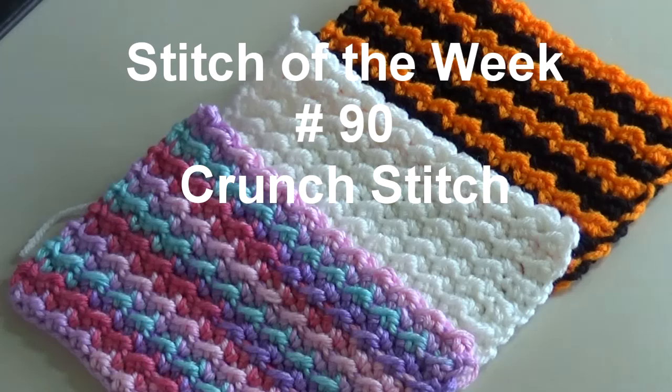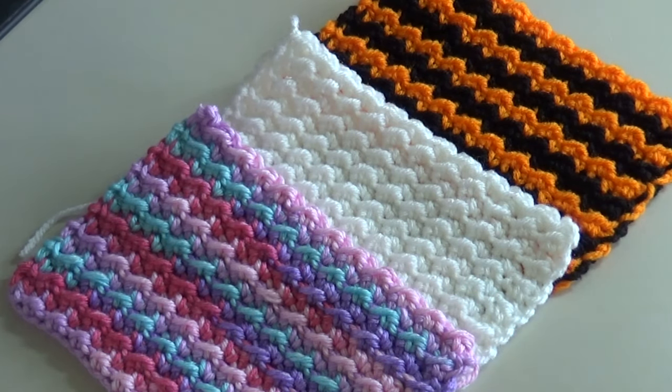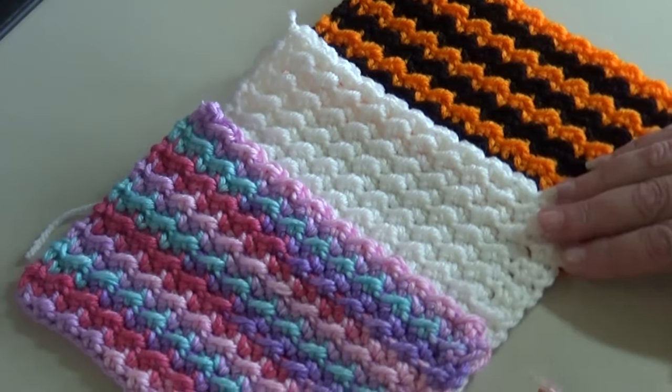Hello everyone, this is Glenda and welcome back to Creative Grandma. It's Stitch of the Week time and this week's stitch is a wonderful easy stitch. It's stitch pattern number 90 and it's called the Crunch Stitch. This is an excellent pattern for beginners and advanced crocheters as well who just want something simple to make while they're watching TV or just a nice relaxing pattern.